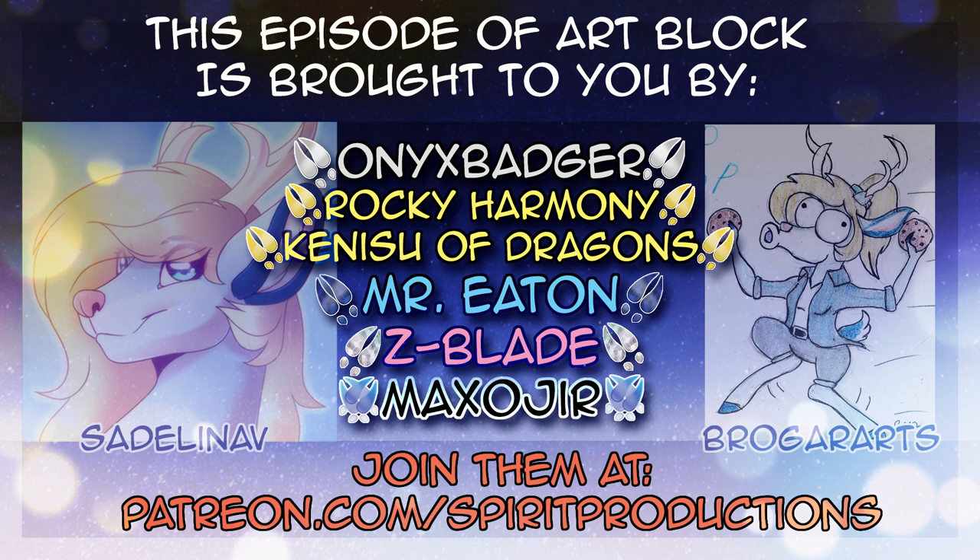This episode of ArtBlock is brought to you by my Patrons, such as Max O'Shea, Mr. Eaton, and ZBlade. If you would like to support the show, please consider pledging on Patreon or checking out my merch store. Links are in the description below.